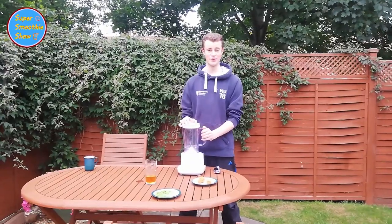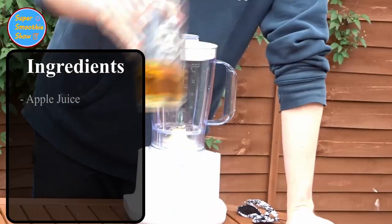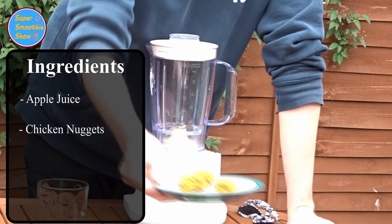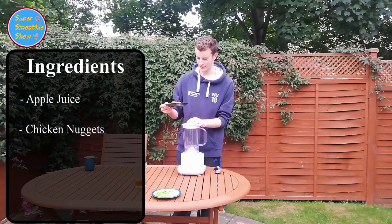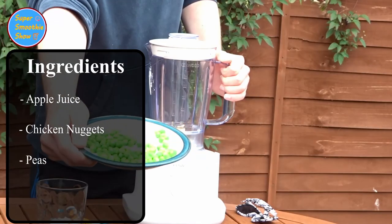This week's suggestion comes from our wonderful WizKid Bella, who would like us to blend apple juice, chicken nuggets — these aren't really chicken nuggets, they're just chicken, some kind of fried chicken thing — and mushy peas.